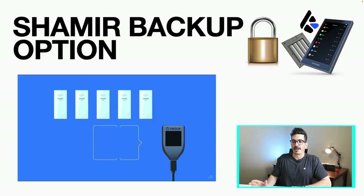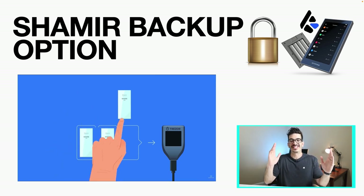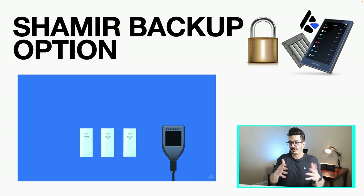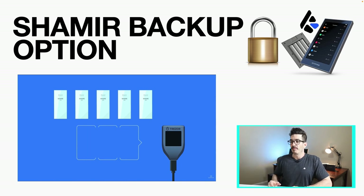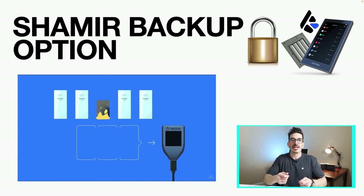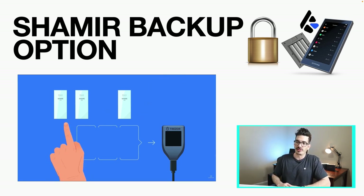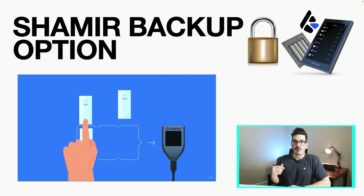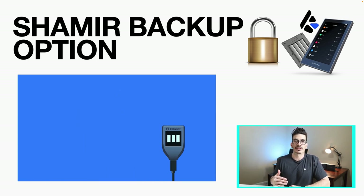Both versions offer Shamir backup, which means you can split your seed phrase — your private key — into up to 16 different segments that you can store in different places. For example, you can split it into five, and then you decide how many of those it takes to restore your wallet. So if there's a fire or one gets stolen, as long as you have three out of five, you can restore a backup.